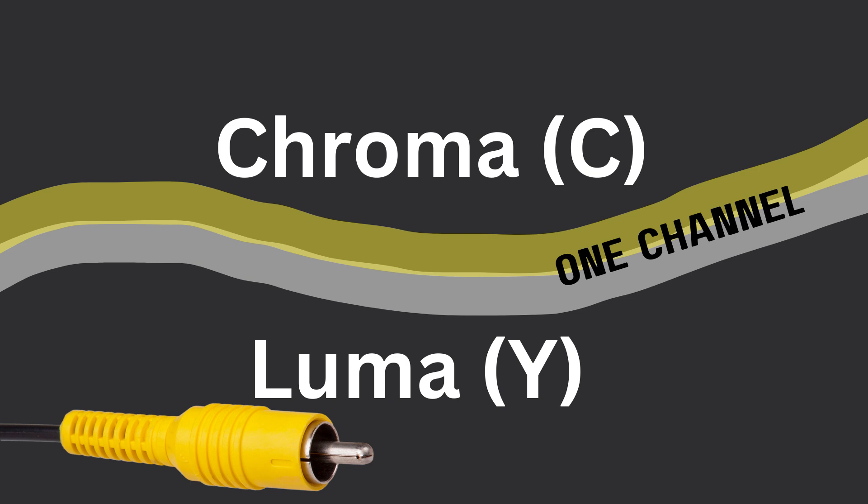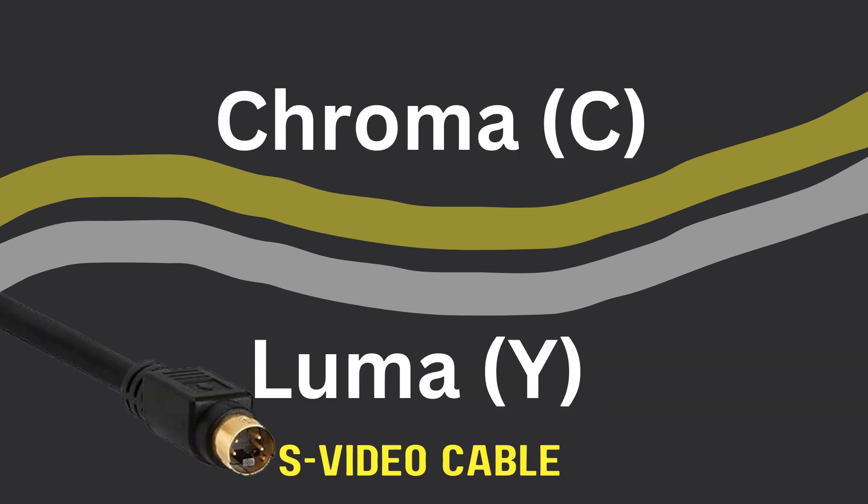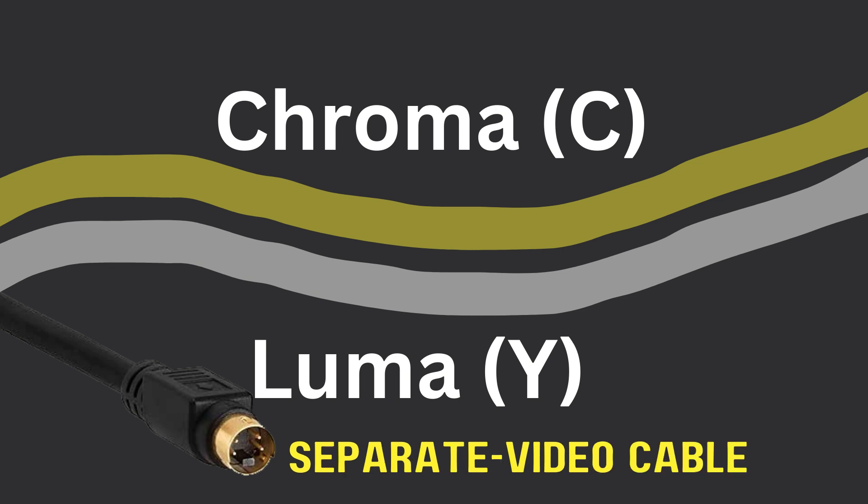To avoid this problem in the first place, what you need to do is send the chroma and the luma on two separate channels, on two separate wires. S-video actually stands for separate video — not super video — and that's exactly what it does.